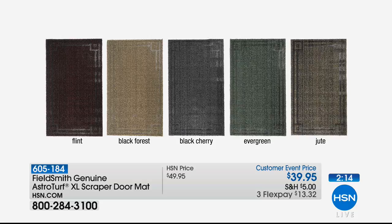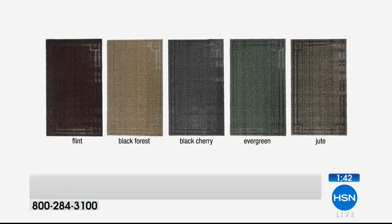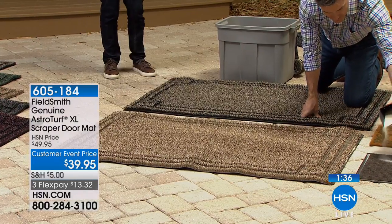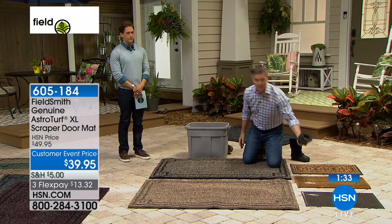Here are your color choices: flint, black forest, black cherry, evergreen, and jute. I want to flag that the graphic is wrong — black cherry is the red one at the end, and flint is the gray one in the middle. Black cherry has a burgundy-red color; flint is obviously gray. We'll get that corrected. Right now you're loving the evergreen and the jute, going for the more classic colors and designs.